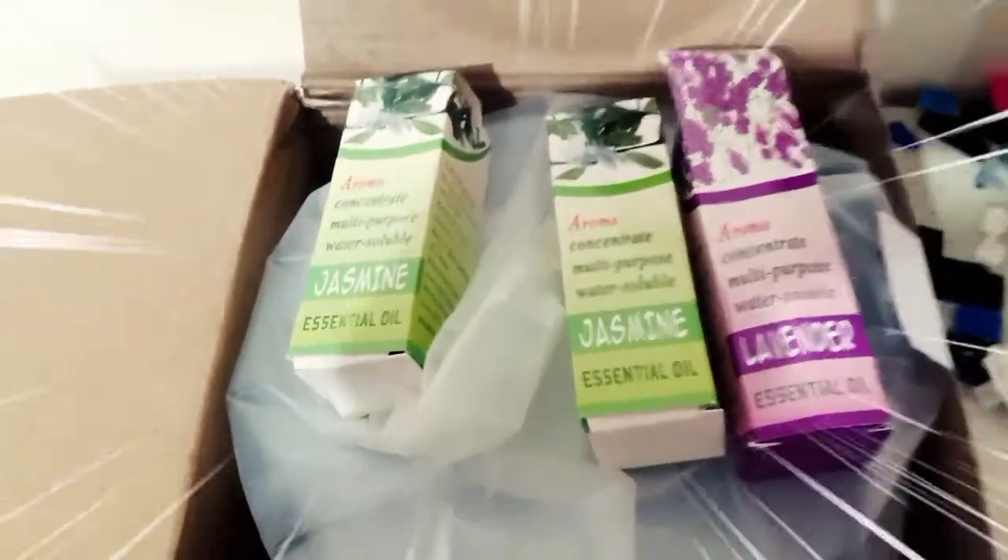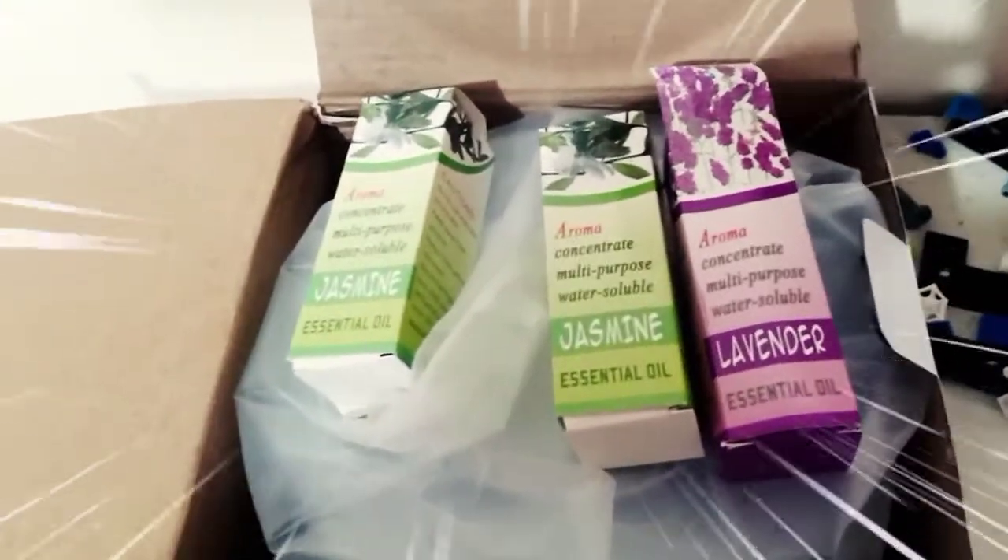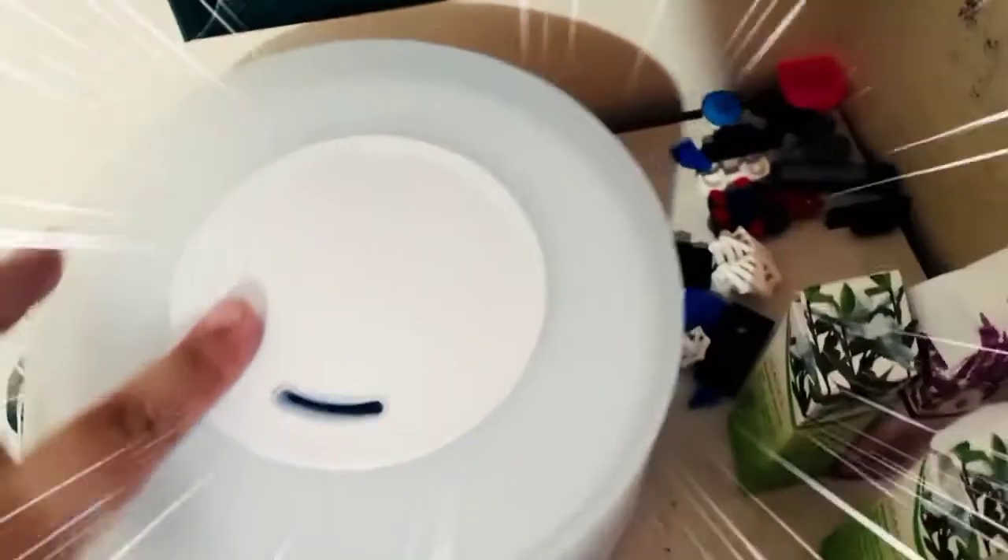So, buksan natin. Makikita yung tatlong free na essential oil — jasmine at saka lavender. Wow! Kinuha ko na lahat ng nasa box. Ito: isang manual at saka yung item mismo.